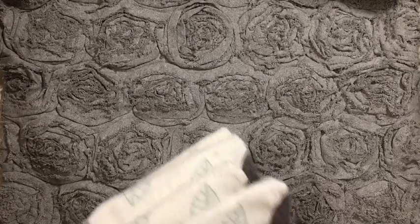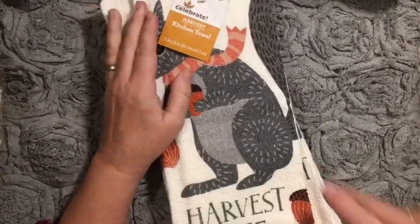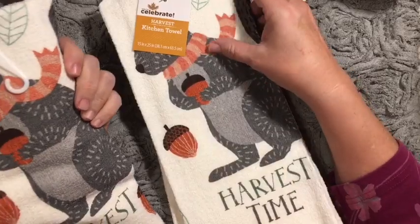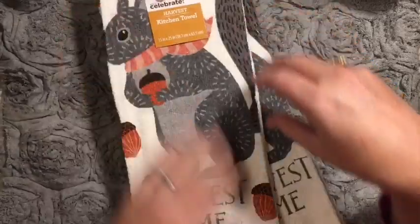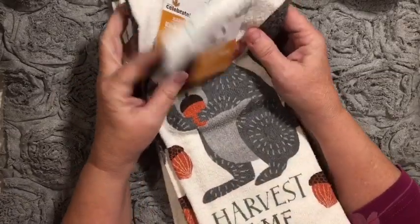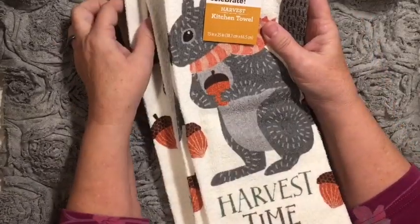I actually went to Walmart to look at a bed frame. And it's funny because now my husband's decided to build the bed frame. And if he doesn't do it in time before we have company for Thanksgiving, then I can go and pick it up.